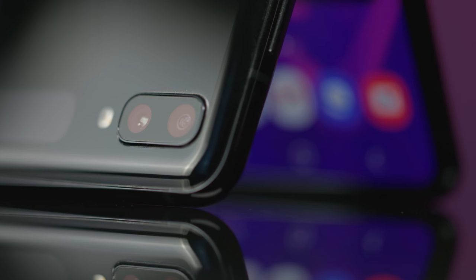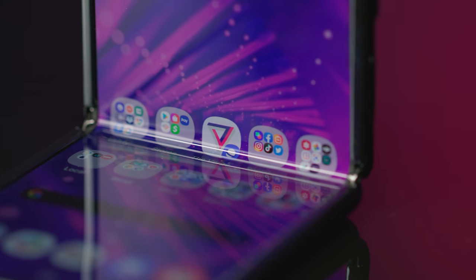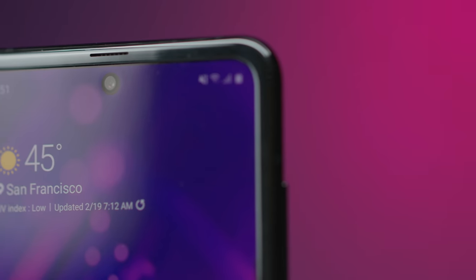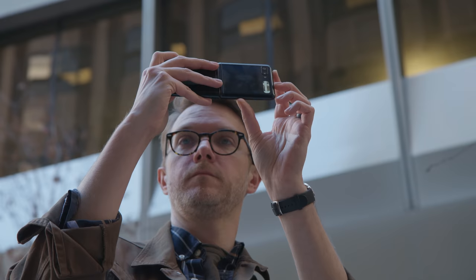You already know where this video is going to end up. Basically, nobody should spend $1,380 on this phone. So when I say this phone feels normal, I mean that it performs normally and I have pretty normal complaints about things like the camera. And it also looks kind of super normal. I think normal is an important step for folding phones — it means that you could actually imagine buying it instead of just treating it like a concept phone.